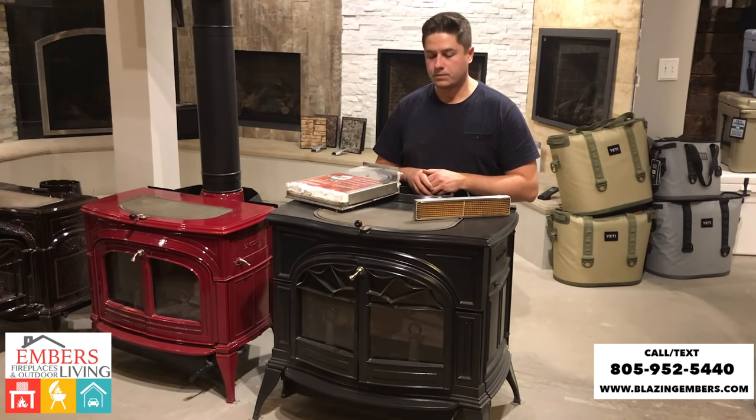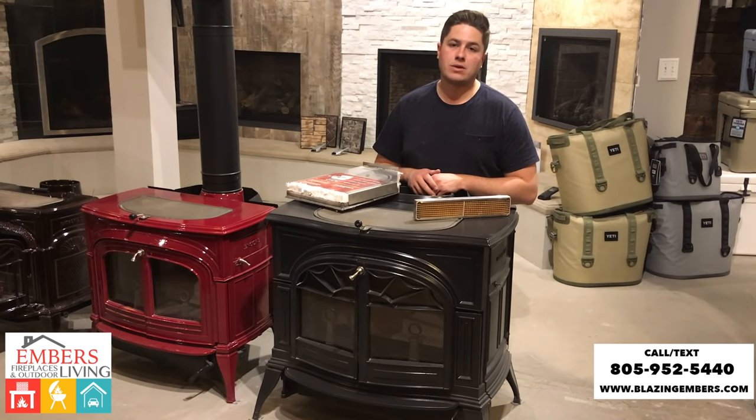That's also a great way to go. If you have any questions, you can call or text our staff at 805-952-5440, or check out these products on our website at www.BlazingEmbers.com. Thanks a lot for checking out this video.